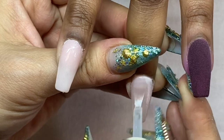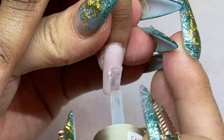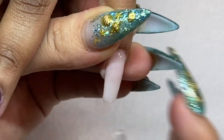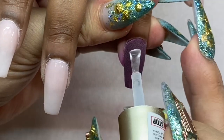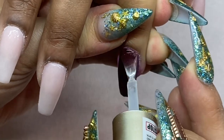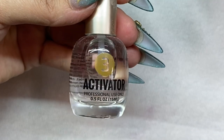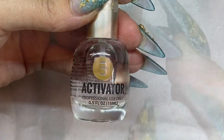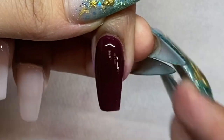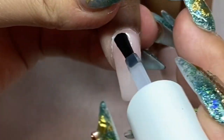Many people ask why I apply number two before number three — it's because I want to make sure the ratio of dipping powders and liquid essential resins are balanced. Applying number two first before number three helps seal the powders completely and prevents cracking, giving clients a really long-lasting nail — they can go three weeks before coming back.